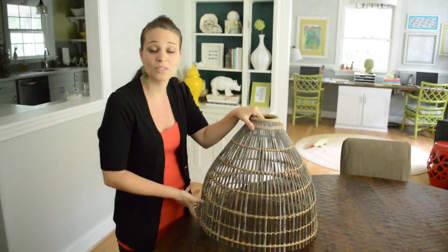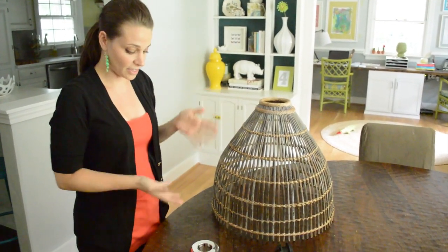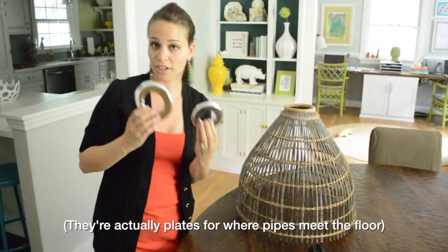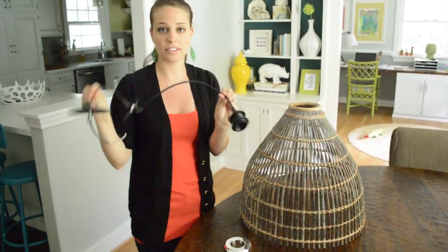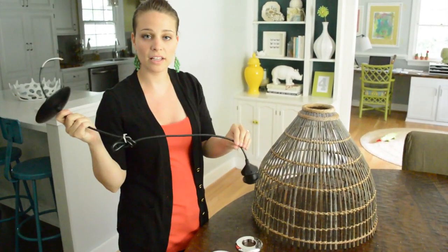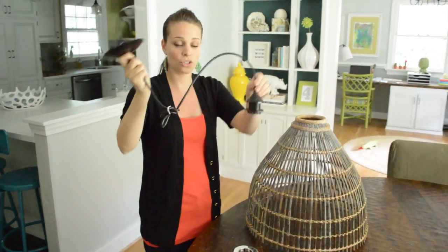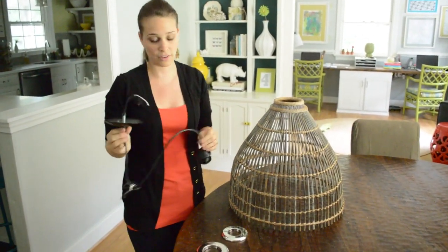My trusty assistant John helped. We ran around town together and looked for things to make this into a light fixture. This basket was $10. These are toilet flanges — they were each $3. And this is a light kit for $19 that we got at a local lighting store. The thing I liked about it is it came with a canopy. A lot of times you can buy a light kit and it's just the wire and it's not finished. So for $19 we get the whole shebang, making this entire light $35 when it's finished.